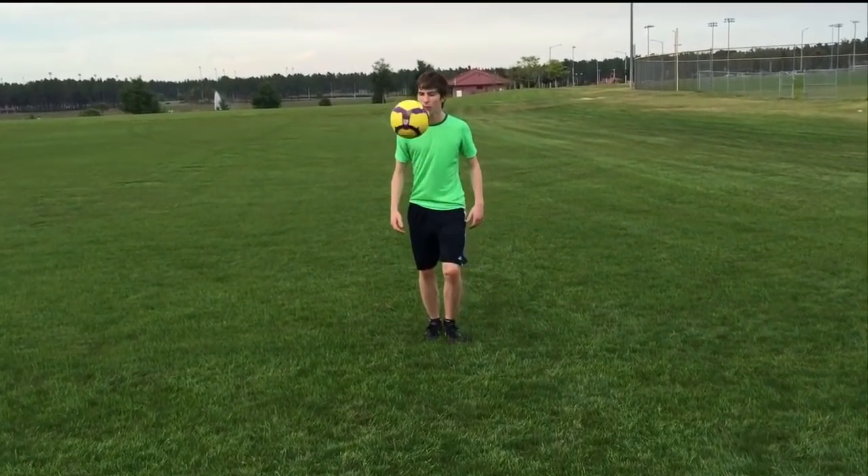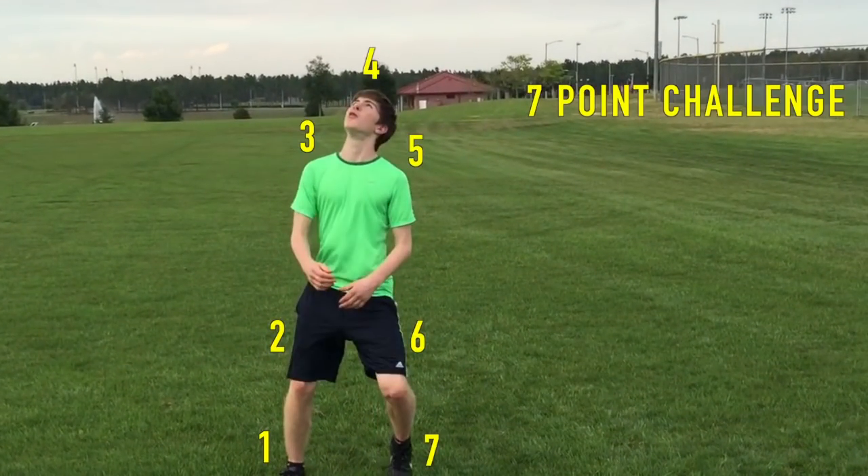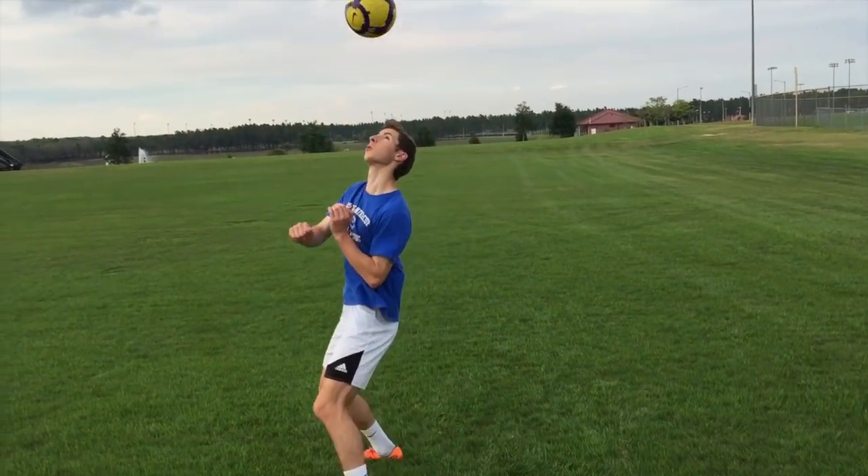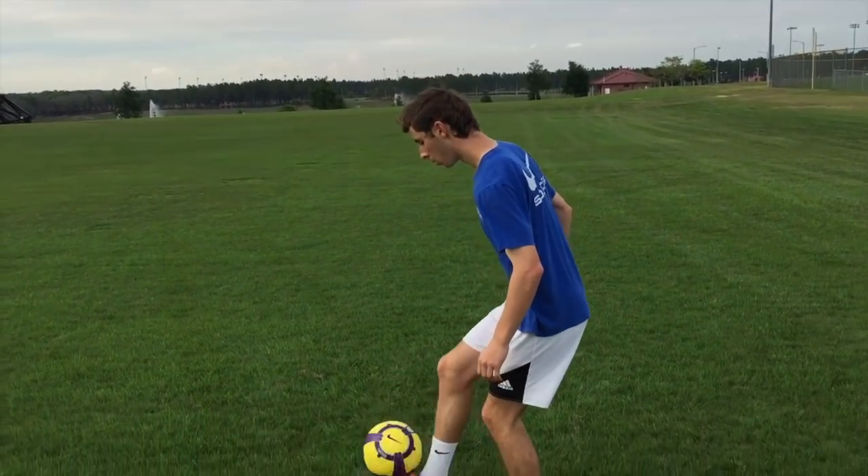Once you've gotten used to using your feet to bring the ball up, try playing a game we call the 7-point challenge. The goal of the game is to juggle from one foot up around your body and down to your other foot, hitting your thighs, shoulders, and head along the way.